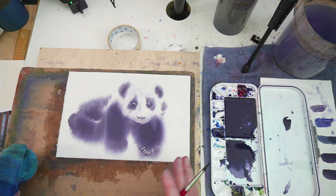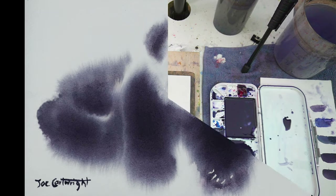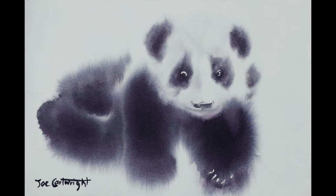Alright, I hope you enjoyed that. See you for the next painting. If you have any questions, please leave them in the comments section below.